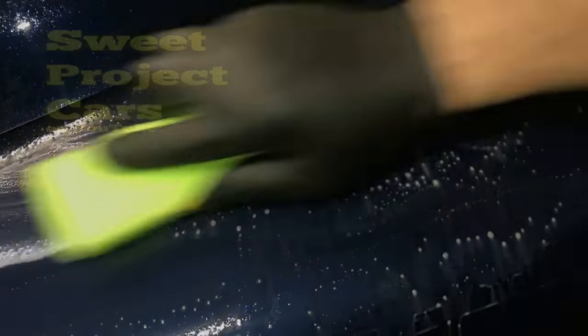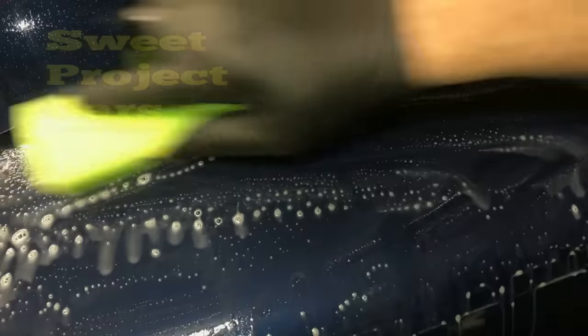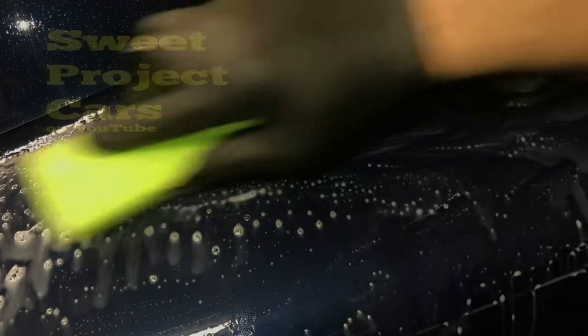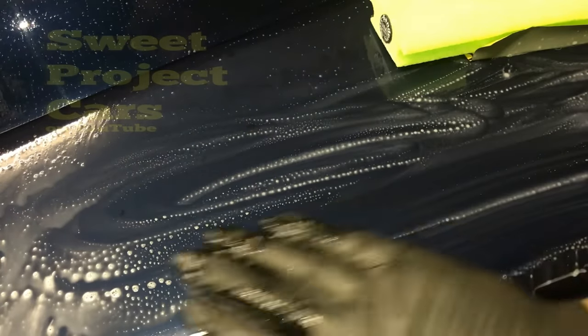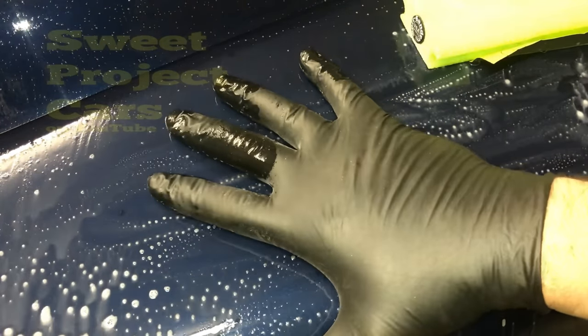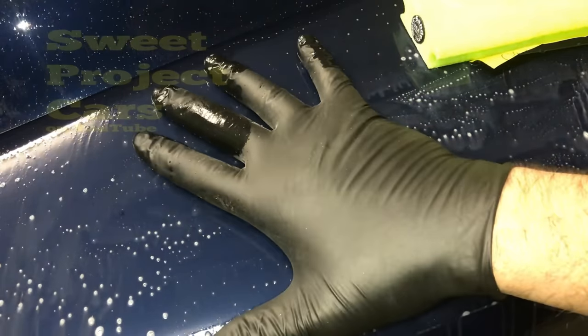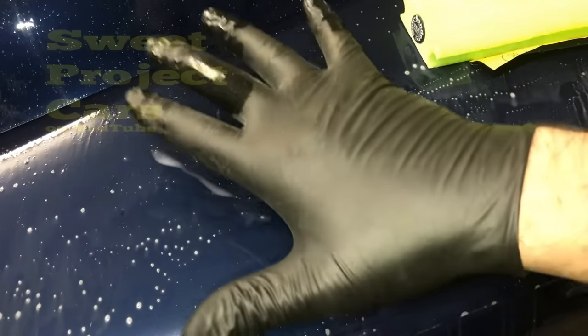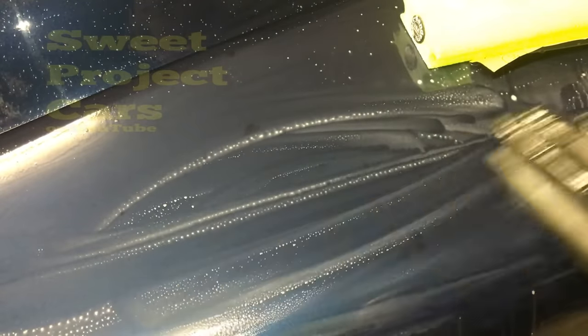Then check it. You can barely see where any of those stone chips were. The cool part is if you still have stone chips in your paint after you do this, you can do it again until you get them perfect. You can't even tell where I filled the paint chips.